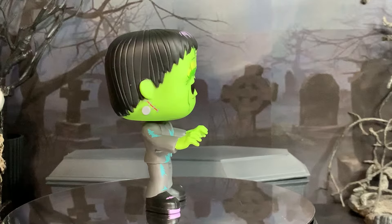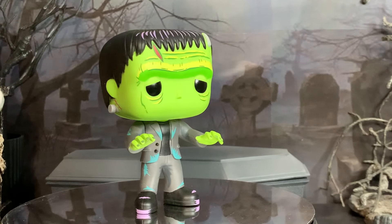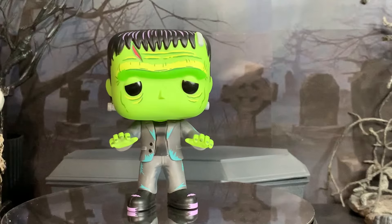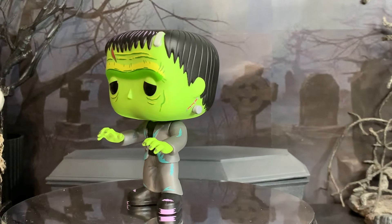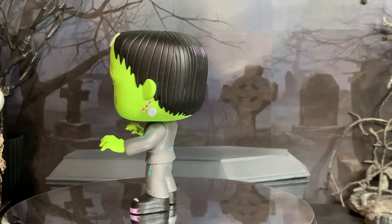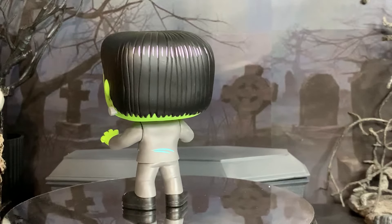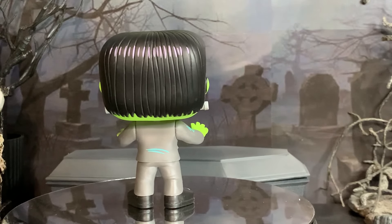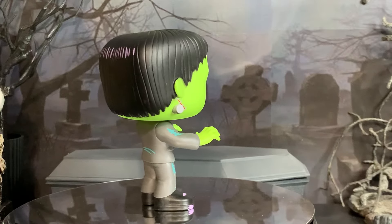We'll start by looking at Frankenstein's Monster, and a really cool approach from Funko here — they went with a neon colored look for these characters. Past Funko Pops of the Universal Monsters have been very muted, almost black and white looking, trying to capture that old school movie feel, whereas they went the opposite direction with these ones, trying to make them really pop with color — no pun intended.